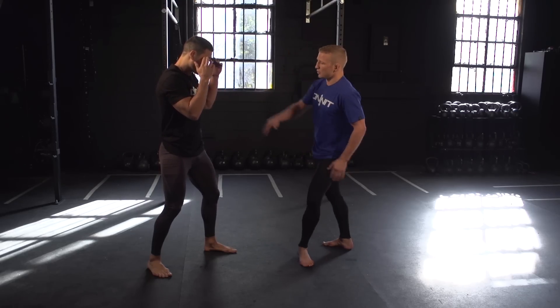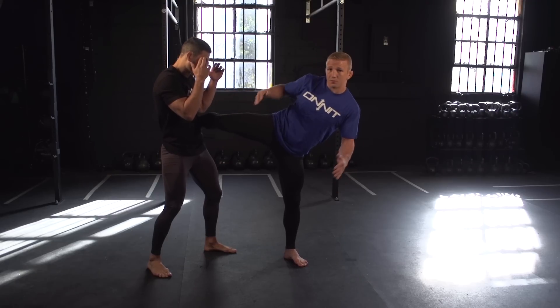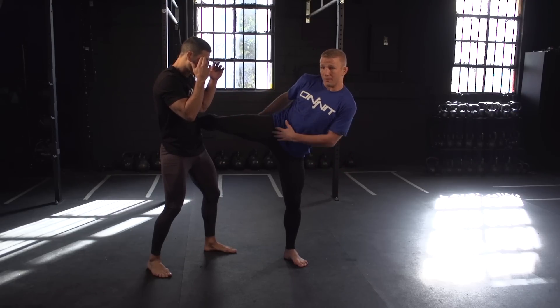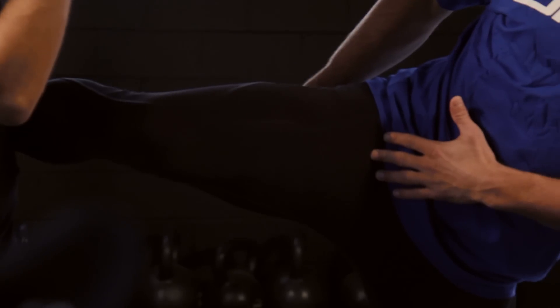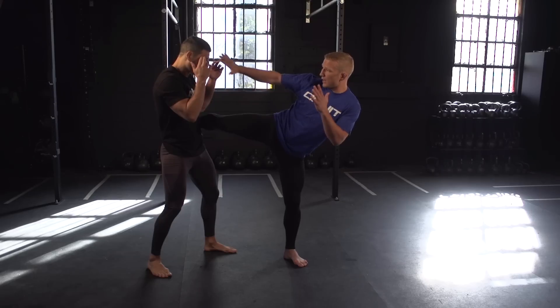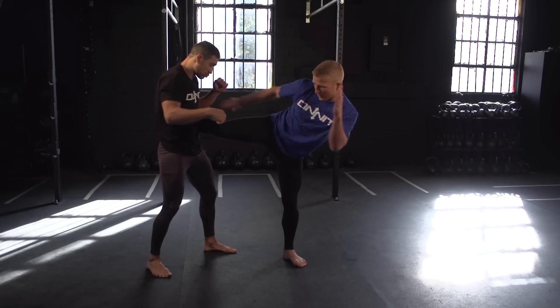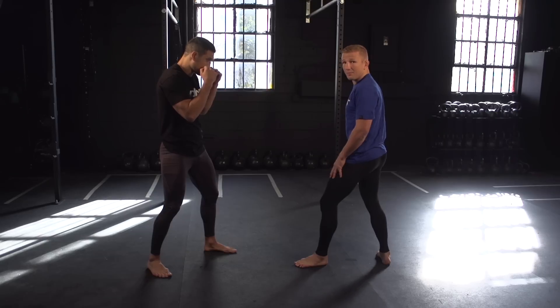I want you to pause when you hit your opponent and see the perfect form. It should be shin, hip, chest — all on the line right here. That's how you know your hips have turned over and you're landing the kick correctly. That's just the way you should be when you land it. I want a hand up in his face for defense so he can't hit me, and the opposite hand up here as well for defense. Then I'm going to push off to get my leg back.